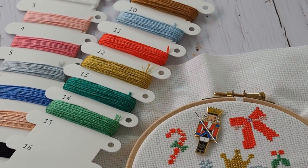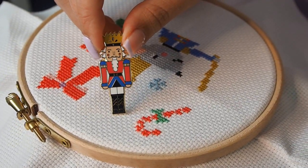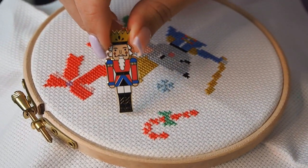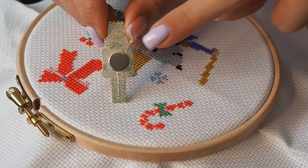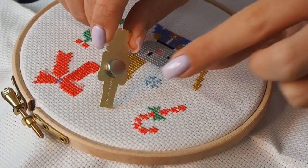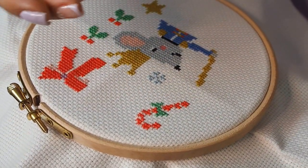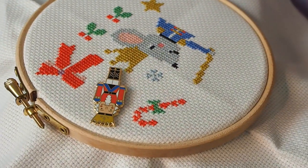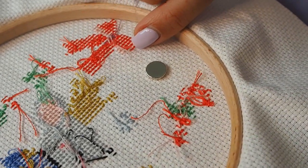Now I'm going to show you how you can easily use them and why they're so handy. Here is our Nutcracker Needle Minder and I'm just going to show you how we can attach this to the fabric. As you can see here we've got two magnets, so I'll take the first magnet off the back, then pop him down on the fabric like this, and then place the back magnet just there — and now he is attached to the fabric.